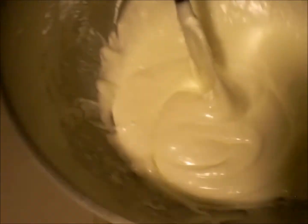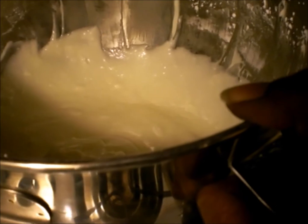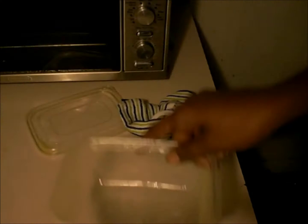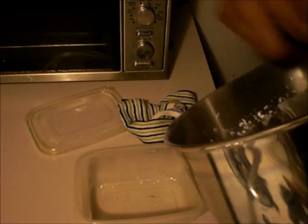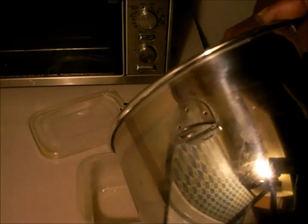We are done — this is what it looks like right there. Here I have a container that I'm going to put this in. I'm going to put this in the refrigerator and let it cool some, while my cake is in the freezer cooling. Then I'll just put this in the fridge for a little while and then spread this over the cake.